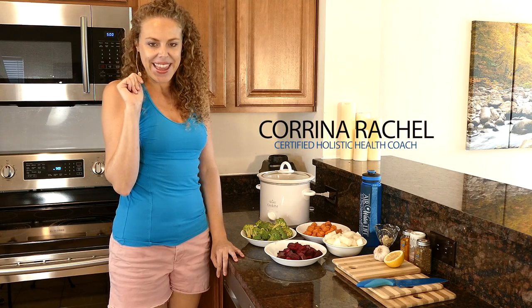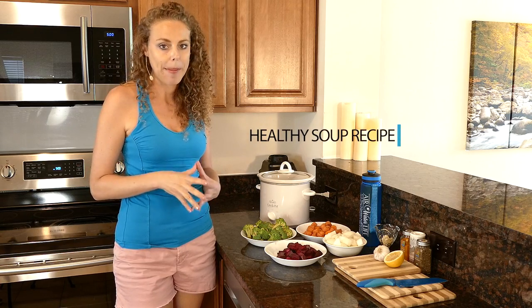Hey, it's Karina and in this video I want to show you how simple it is to make a really healthy homemade soup.